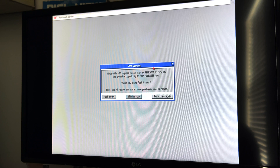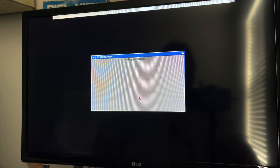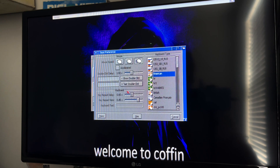I went ahead and flashed Coffin OS to a compact flash card, put it in the Vampire, turned it on, and this is the screen I got — it's talking about Coffin R58 requiring at least release 5. I'm guessing this is a little out of date because release 7 is the latest, and I'm running a release slightly newer than that. So I'll skip for now and see what happens. It's doing a first boot wizard, so I'll click proceed. These basic settings look fine — I'll hit save and pick my time zone.